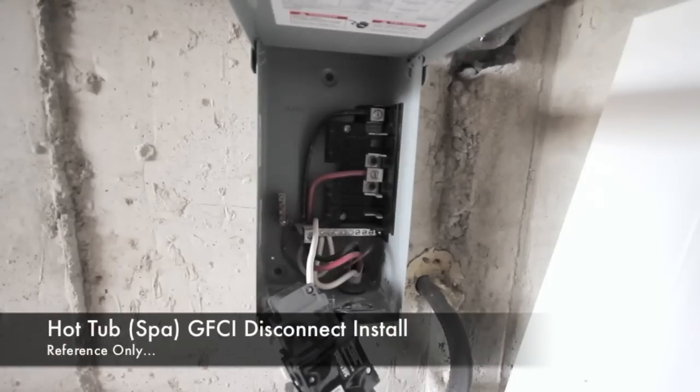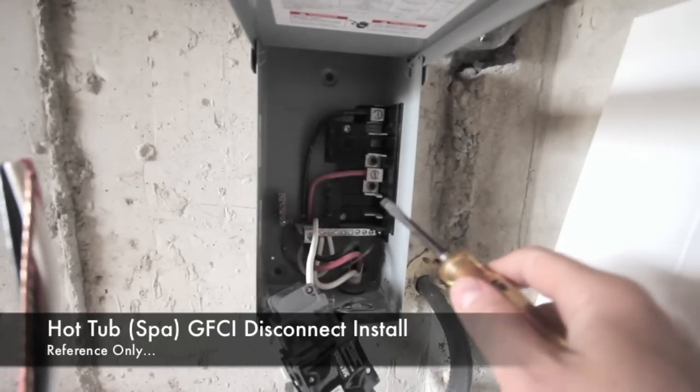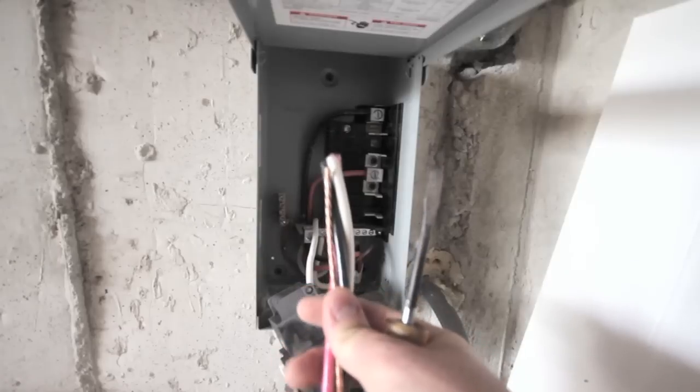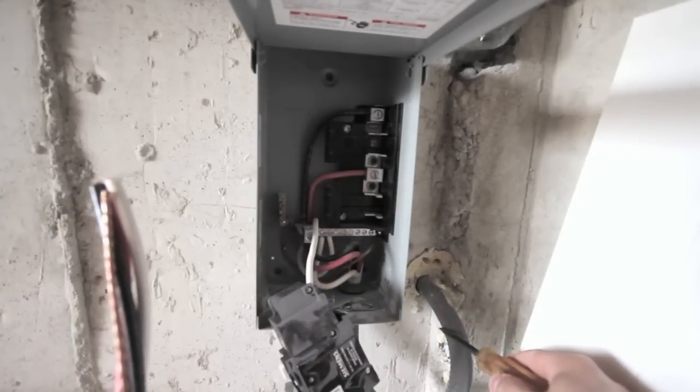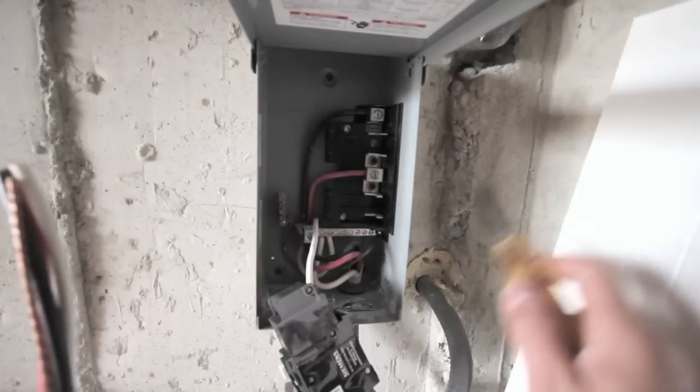Hey everybody, today we're going to be connecting the wire that's going to go from the GFI box to the hot tub. These are my wires that are going to go to my hot tub. This here is the feed coming in from the panel. This is not hooked up to the panel yet so everything is dead here.